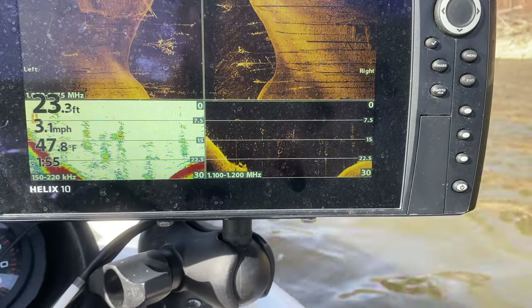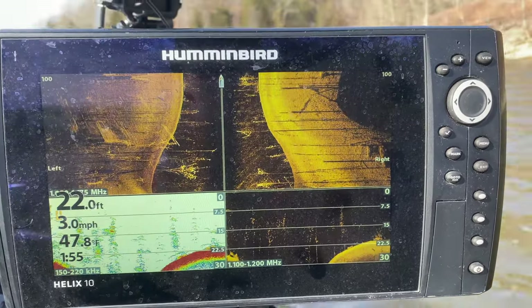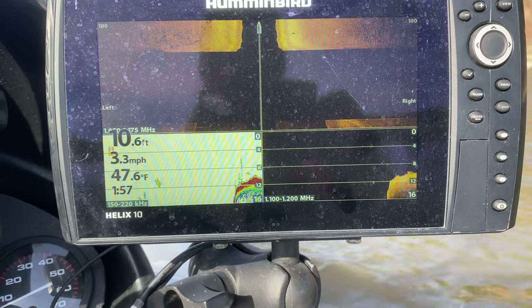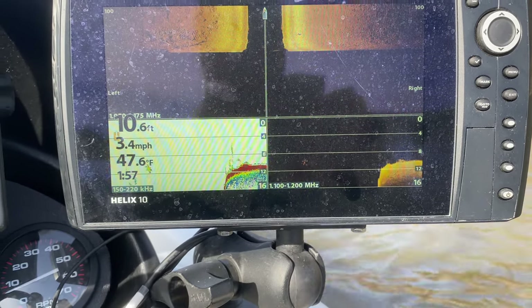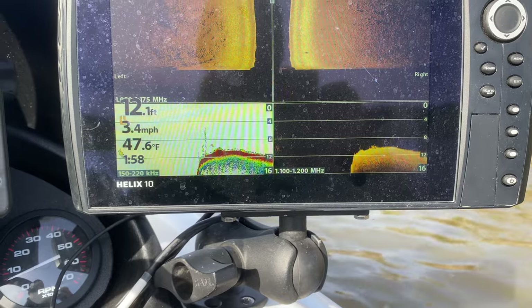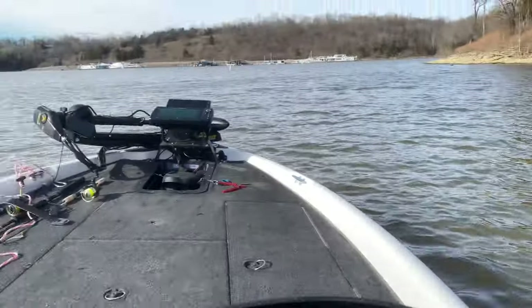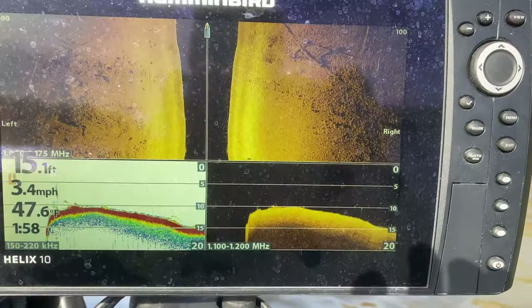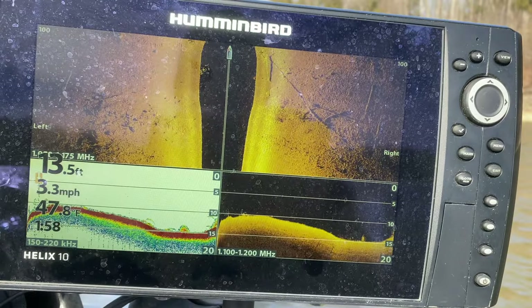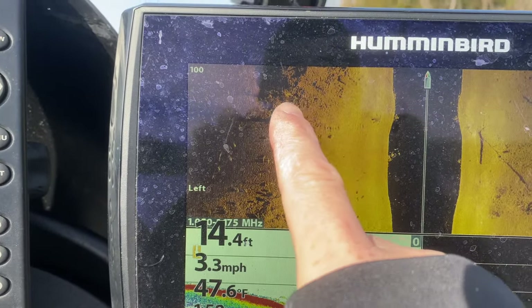But the key thing is, let's say you were idling through a zone that doesn't really have as much cover as this. I'm going to motor up here and show you a different area. So I just came off plane — the graph has got to catch up because it does not read whenever I'm on plane. I've got that mounted on the back of the boat. We're coming up into an area where I know there's a lot of crud but you don't see anything — nothing here. You've got some timber here, there's some fish right there. That looks like a stump, probably some stumps over here.